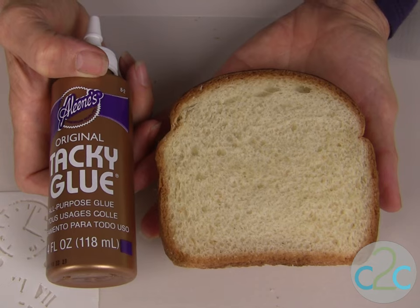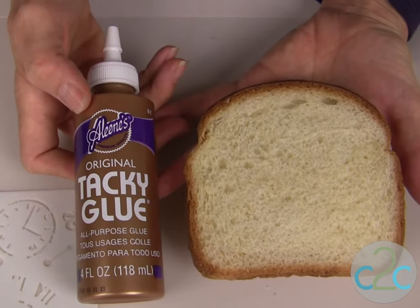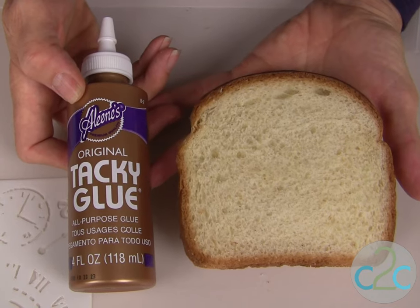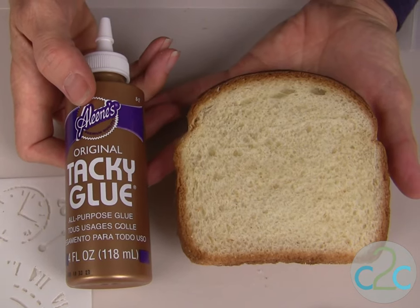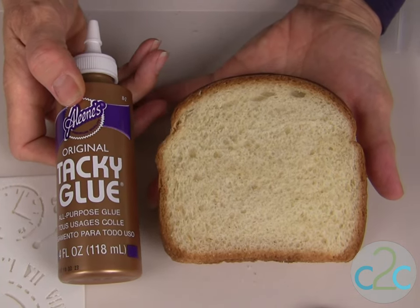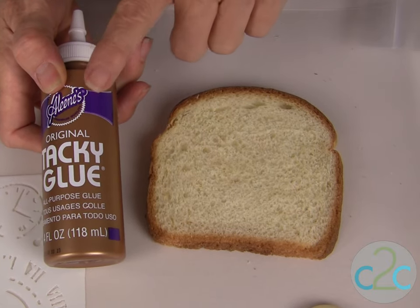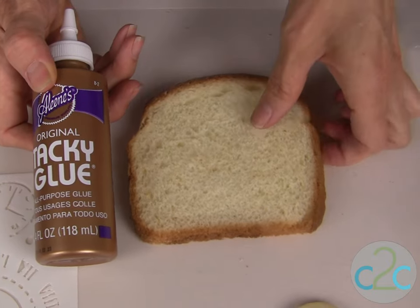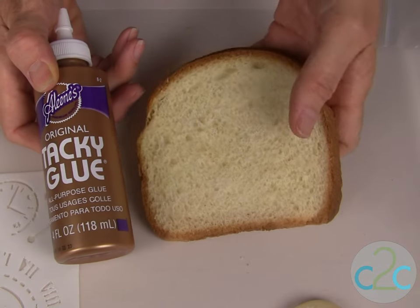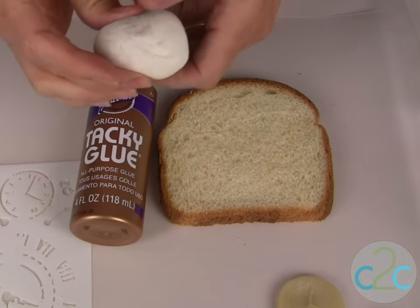The recipe I'm using today is one slice of white bread and one tablespoon of Aline's original tacky glue. I'm not going to actually mix my recipe today — you can go to our YouTube channel to watch that — but basically you take the crust off the bread, put it into a cup, add your glue, and mix it all together. Then you put it in your hand and knead it for about five minutes until it looks like this.